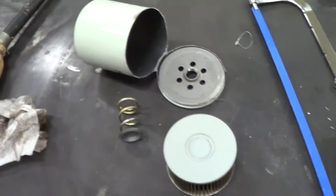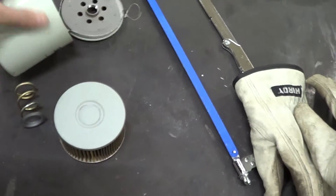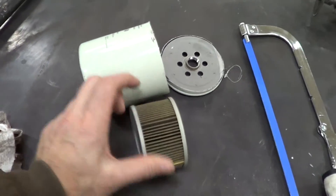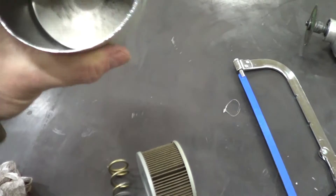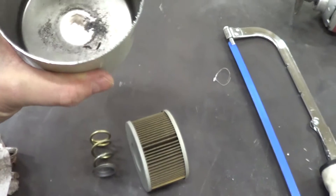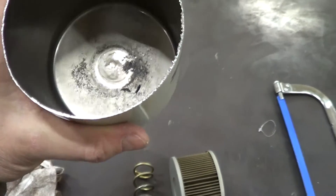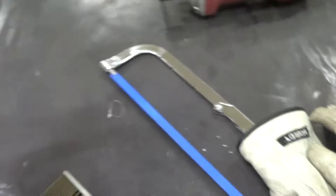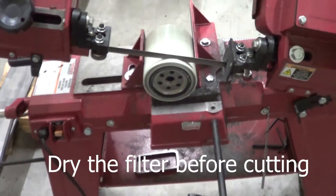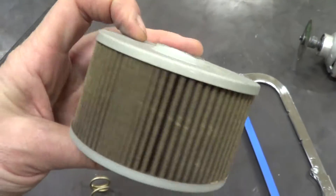I decided to rip this apart and see what it's actually made of. You can see the filter isn't really all that big compared to the size of the container. When I took it apart, before I fully disassembled it, some big pieces of glop came out, but not all that much. Then I decided to saw it apart to see what's going on. I started with a hacksaw, which was too slow.